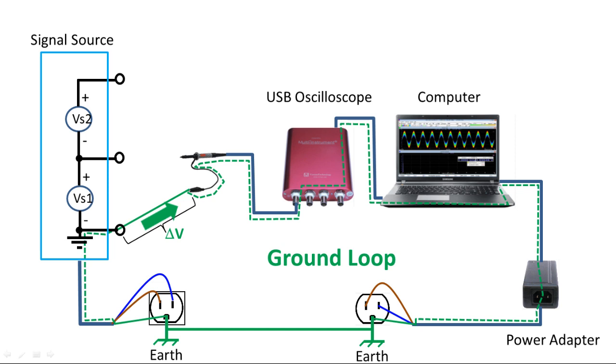The measurement error due to the ground loop becomes prominent when the signal voltage to be measured is small. What if both the probe tip and the ground lead are connected to the ground of the signal source? It effectively removes the signal voltage from the measurement, leaving only the ground noise being measured. Let's conduct an experiment to see what the ground noise looks like and how to remove it.